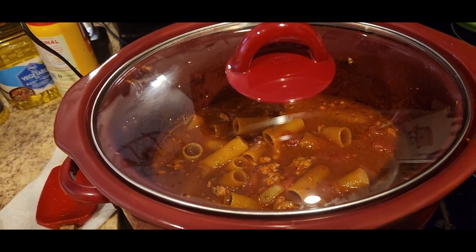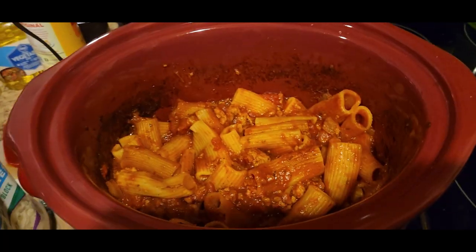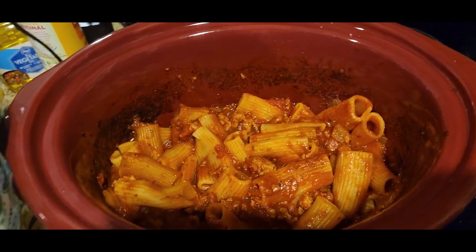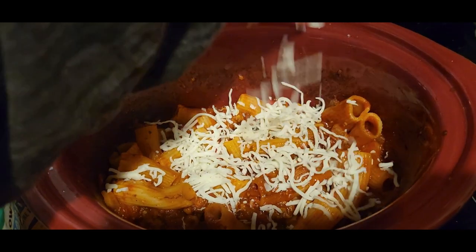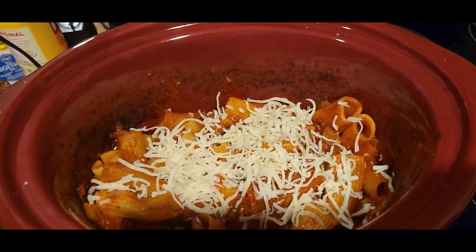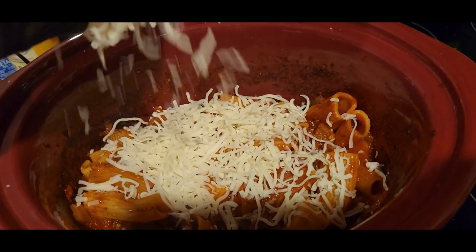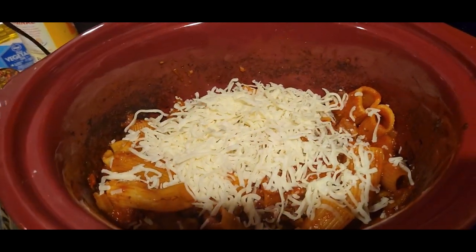I will check on it again in about 30 minutes to an hour and we will see what it looks like. Okay, it's been about an hour later and now we are going to put some mozzarella on it. Let's put a lot on.